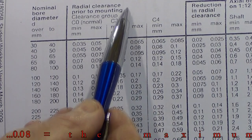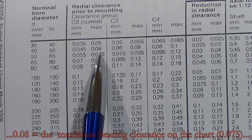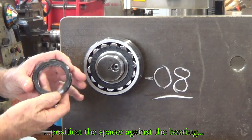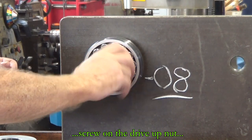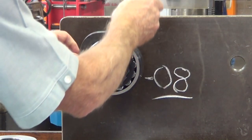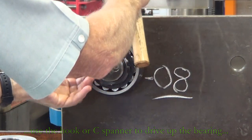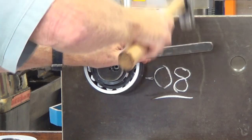Now we've got to screw up that lock nut until we move the bearing further along the taper, and in so doing it will reduce the clearance inside that bearing. Just putting the spacer on, putting the drive nut on to the stub shaft and screwing that in. Use the hook or C-spanner and the hammer and drive that up. The bearing has been moved further along the shaft and the radial clearance is being reduced.